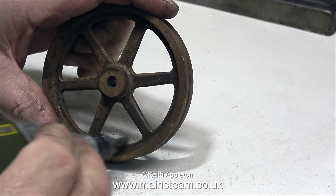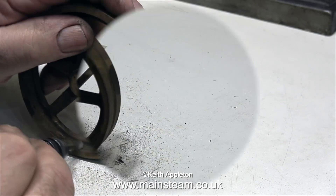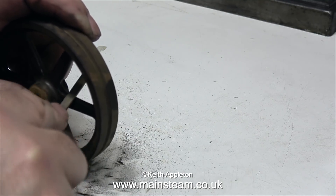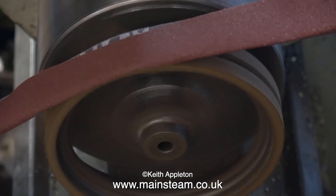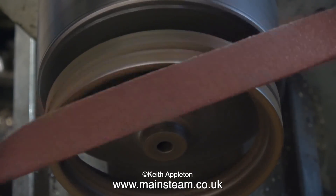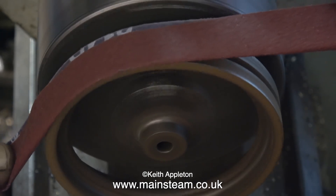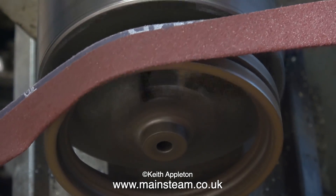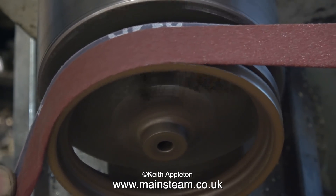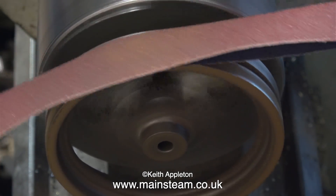I'm using the wire brush in my Proxxon motor tool as before, and I came across a couple of knobbly bits and filed them off with a needle file. Over now to my small boxwood lathe — I have the flywheel lightly clamped in the chuck because I don't want to mark the centre boss. Also the centre boss is unmachined, so it's not running very true, but it really doesn't matter for this clean-up job.